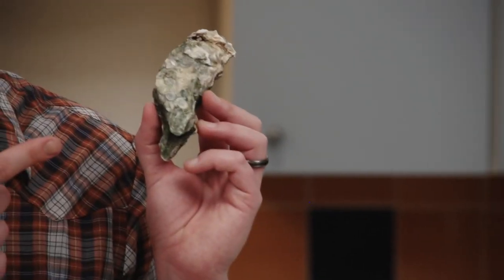Just look at these barnacles. If that's not sexy, I don't know what is.